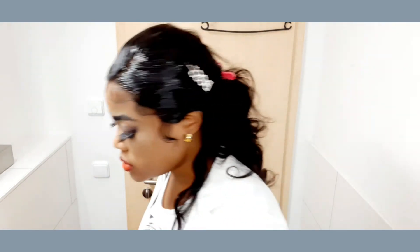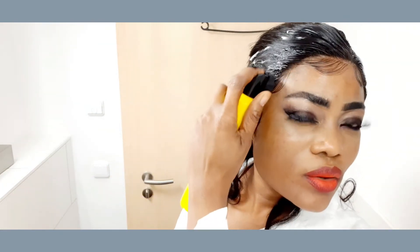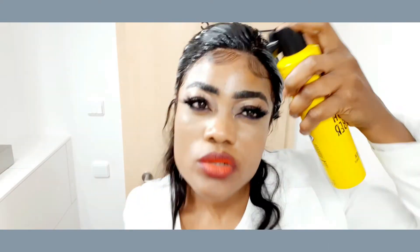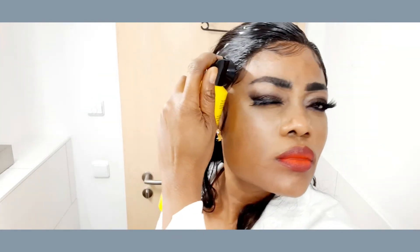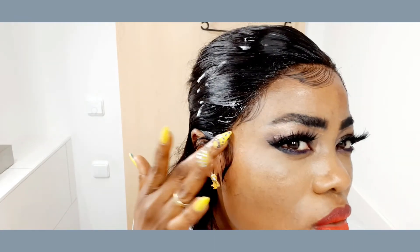Now I'm going to spray it with the Gotta Be Good spray. I'm going to start spraying right on the lace. Make sure you spray it right at the edge of the lace, like this. If you don't have the band to use, please make sure you use satin material. It's very important so your wig won't stick to the cloth you use.